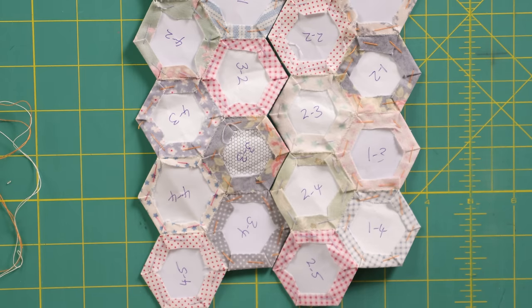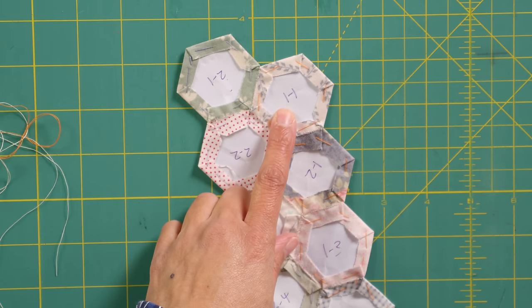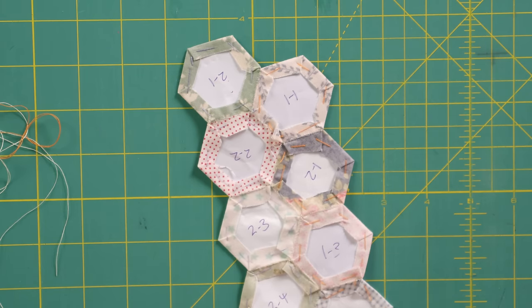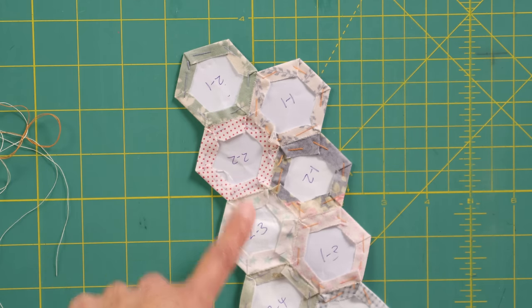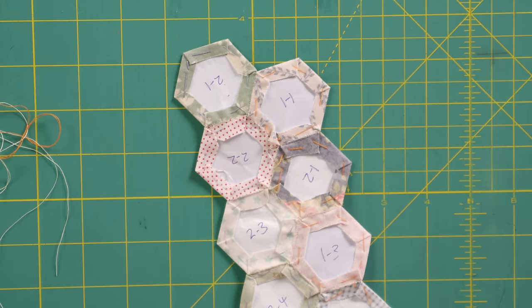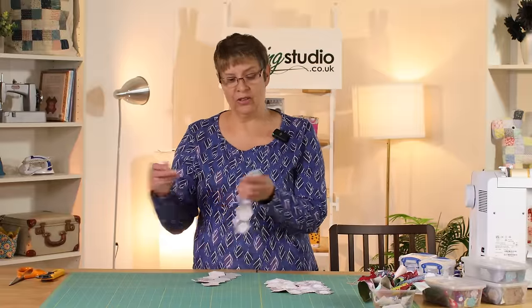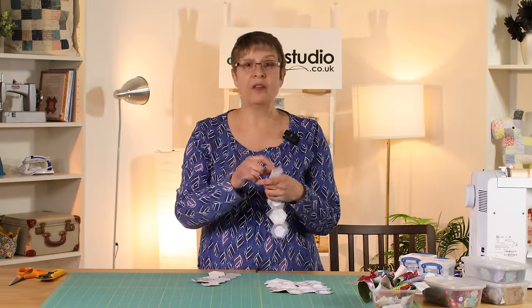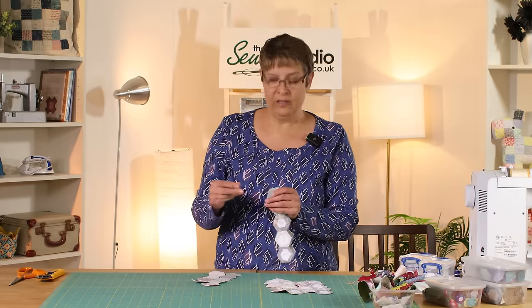Let me put them under the close-up. I write the numbers in a friction pen or heat-erasable pen so when I iron them it all disappears. You can see here I've got 1-1, 1-2, 1-3, 1-4 — that's row one, first through fourth. Same with row two: 2-1, 2-2, 2-3, 2-4, 2-5. I lay them all out, number all the backs, clip them together in sets, and sew the sets into rows. It means I don't need to keep referring to a photo — I just pick up the next number and keep adding.